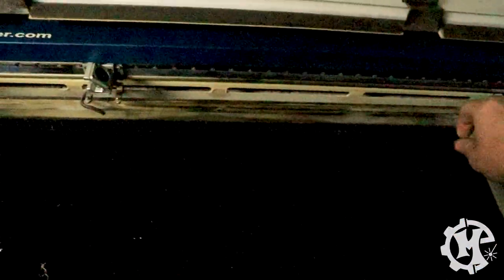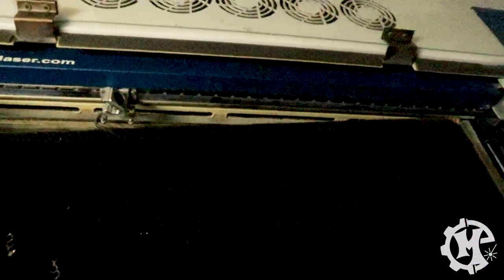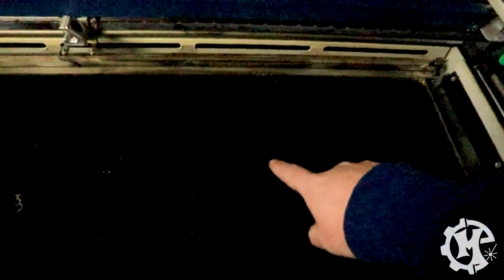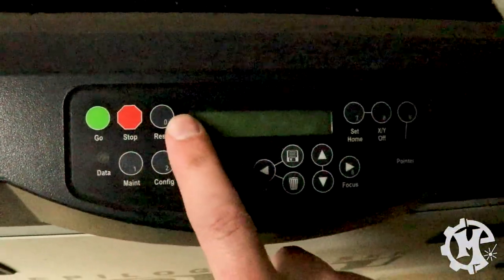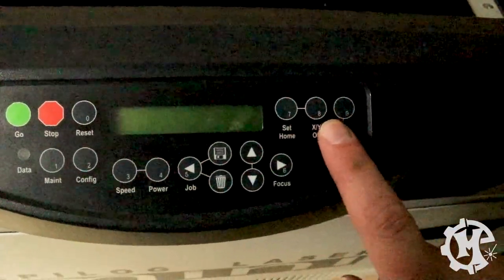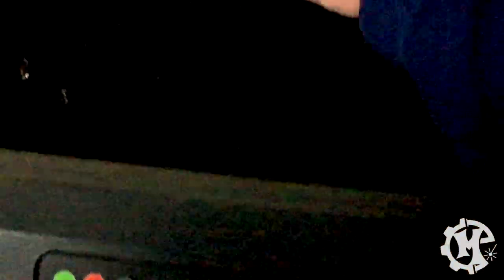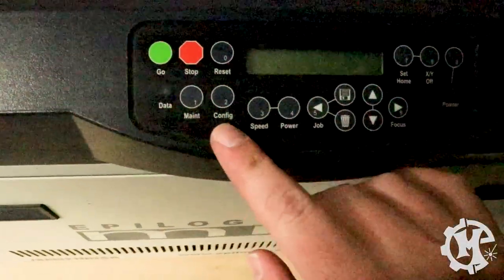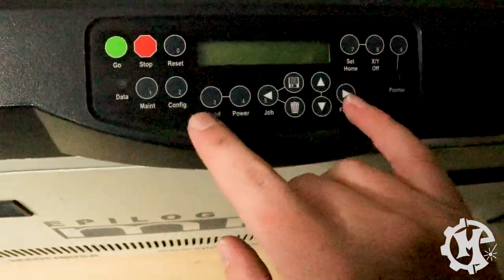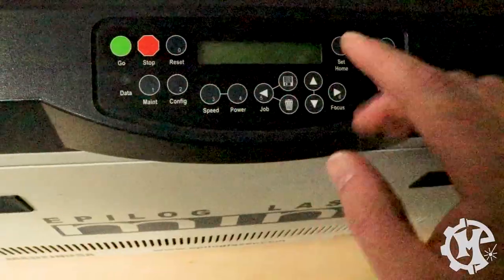This one actually has rulers that fold up on the sides and the back. The table can come out and has a tray underneath, or you can replace it with a vector or raster table. The interface has go, stop, reset, set home, and unlocking the XY so you can move the head around, plus basic buttons for power, speed, maintenance, configuration, and moving the table up and down.